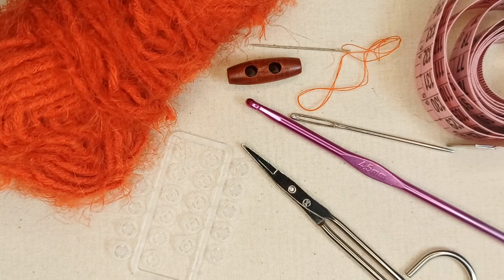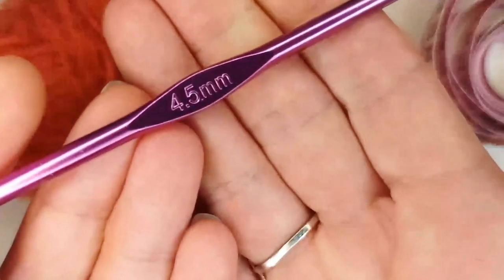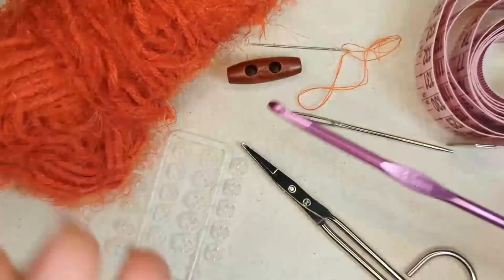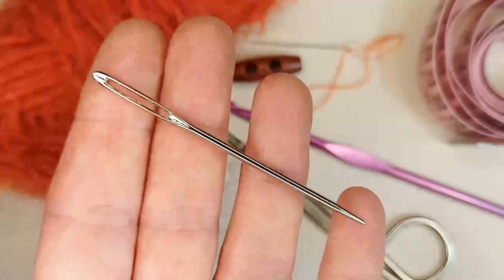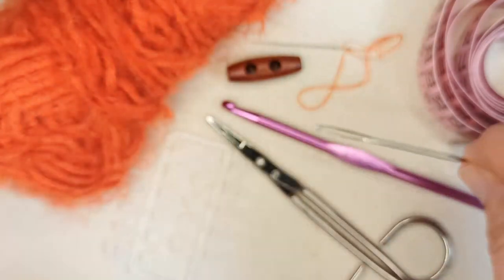I'm recovering from the flu so my voice is a little husky — apologies for that. You'll need a crochet hook corresponding to your yarn; I'm using 4.5 millimeters today. You'll also need scissors and a darning needle to weave in ends and perhaps sew on your button, depending on the size of the holes.